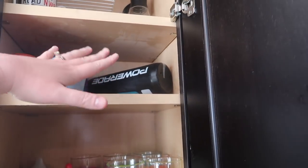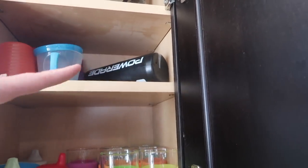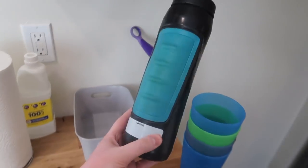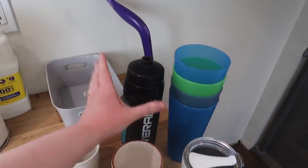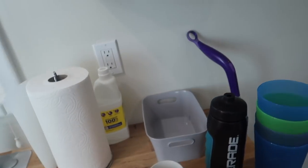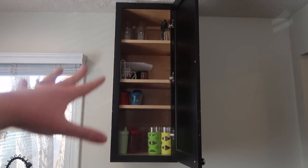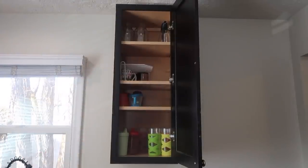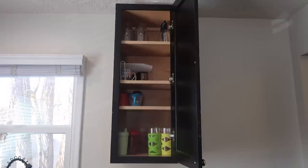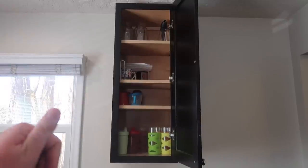Right here are the baby cups — the shorter ones and then the taller baby cups down here. There's a water bottle that I really don't love, so that's going. I think it might be time to say goodbye to the blender bottle. Doesn't that feel better? There's room to grow if I need to. There's also stuff in the dishwasher that will need to go in there, but for the most part everything in there is what I want to keep.